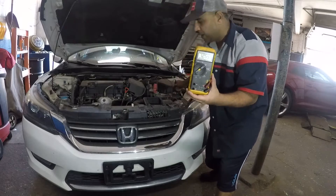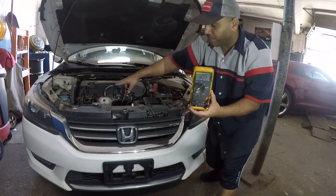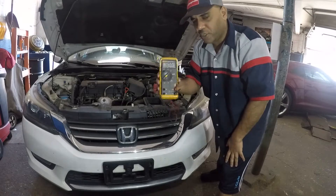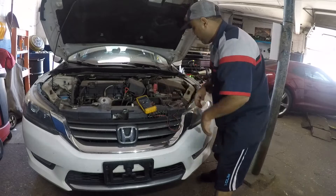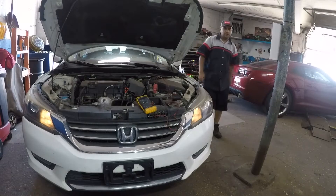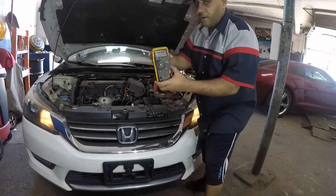We're going to do a couple of different ways — not just one way. We're going to check the voltage directly from the alternator and the battery, and we're going to use the ground of the body as well. The alternator and battery look good, so let's check this out. I've got my car running — look at the voltage I got.